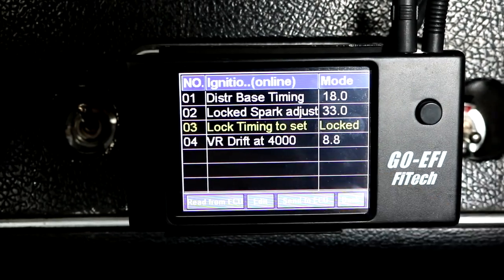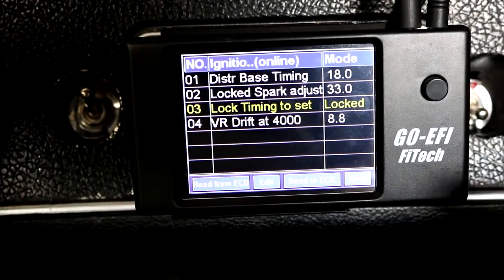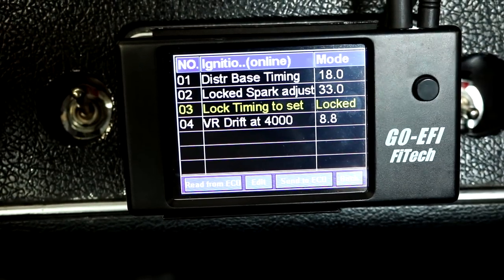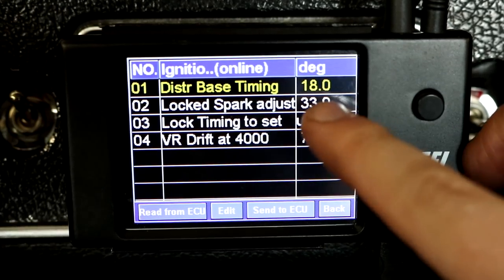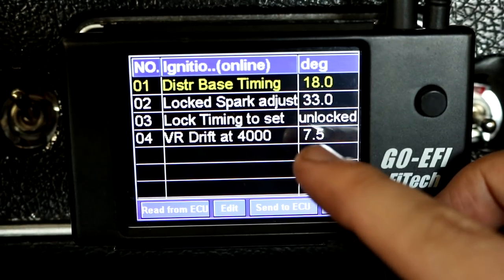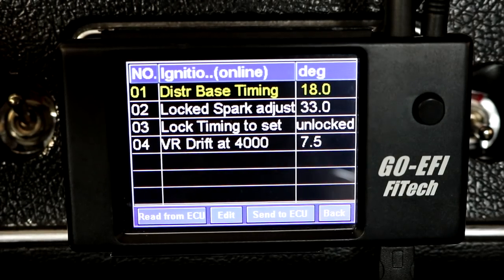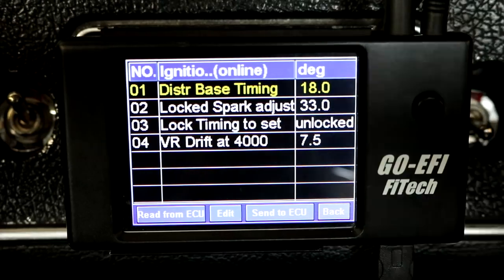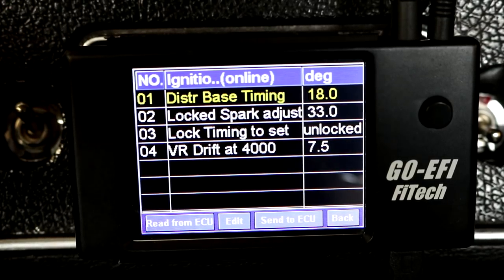The next step is to do the VR drift at 4000 RPM. So I rev the engine to 4000 RPM and use my timing light to see what's showing. I need to make sure it stays at 33 degrees and use that VR drift number to adjust for any variables. I was seeing 35 to 36 degrees at 4000 RPM. So I moved the number down from 8.8 to 6 — assuming 2.6 degrees of correction — and it seemed to move the timing about 5 or 6 degrees. I ended up settling at 1.3 degrees moved and now I'm right within spec. It's definitely handy to have a second person in the vehicle to hold the RPM at 4000, but it is doable with one person.